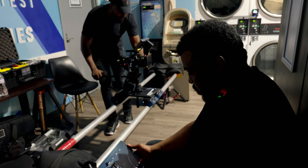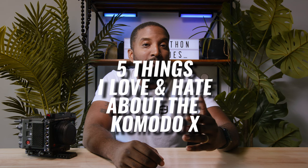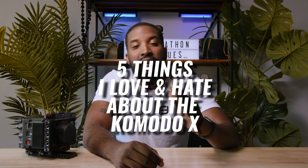Hey, what's going on flash mob? It's your boy flash back again with another video. It's been about two months now since I've had the Komodo X, and to be honest with you, it's one hell of a beast of a camera. But with everything good there has to be some bad, and today what we're gonna talk about is the five things I love and hate about the Komodo X. If you're thinking about getting this camera system, this is the video for you.